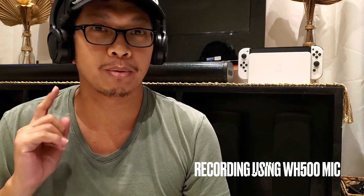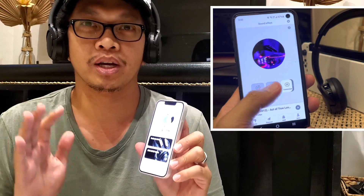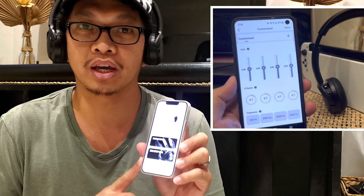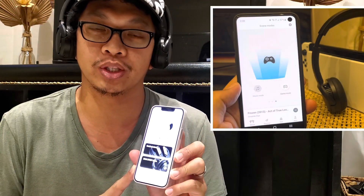Connect your Edifier WH500 with the Edifier app. With this you can customize the equalizer, select between dynamic mode and normal mode, activate game mode, and activate noise cancellation. It is best to have these controls and customizations through the Edifier app.